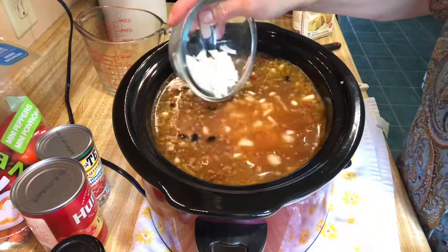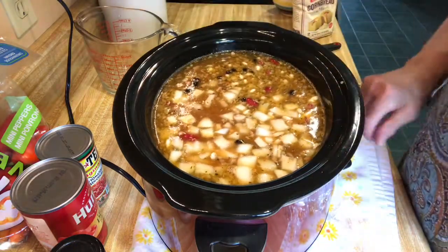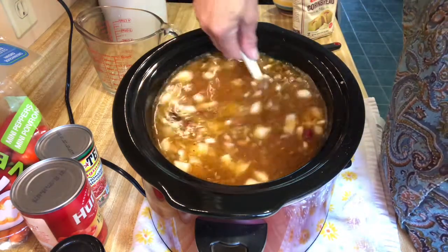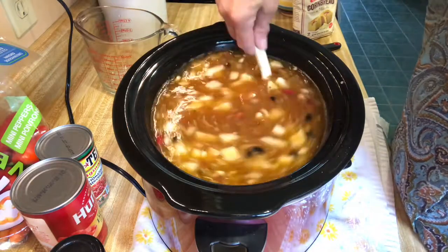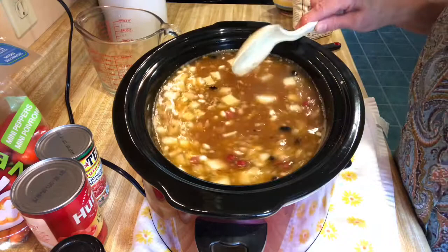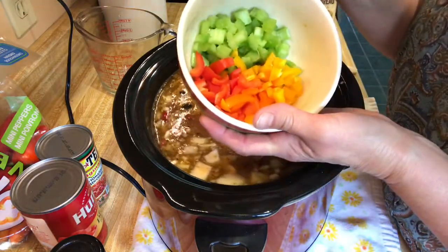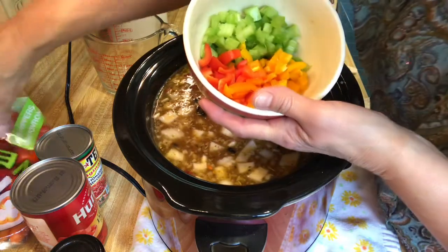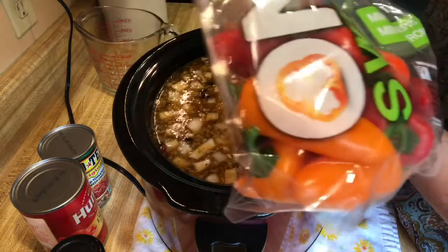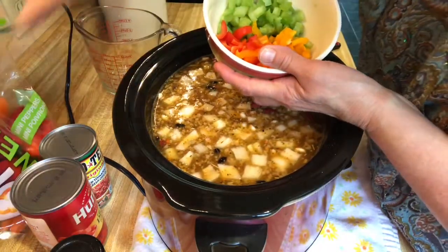Let me tell you, this onion was strong — it about burnt my eyes out when I chopped it up. Sometimes you get onions that are like that and sometimes they don't hurt your eyes at all, but this one was super strong. Now I'm adding about three pieces of celery that I had left, chopped up, and then some little sweet bell peppers — red and orange — I chopped up three of those.